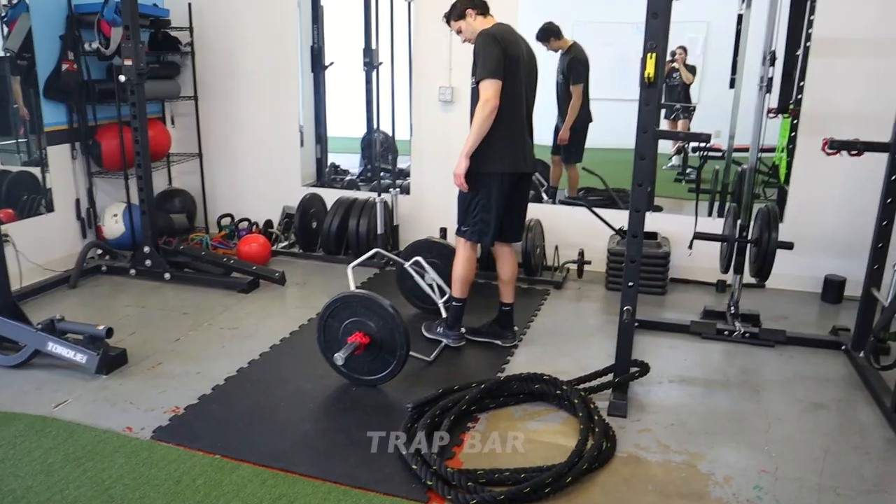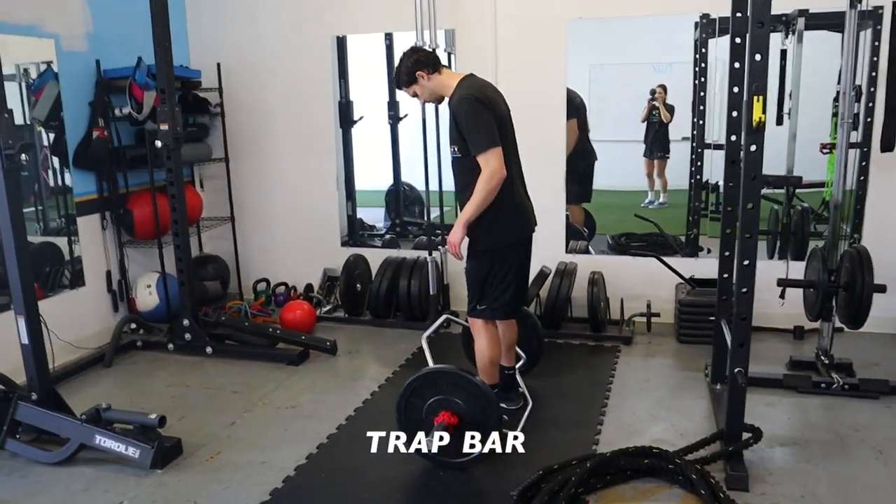We're filming while getting ready to leave this gym — we're moving to a new one. Starting next week, if you guys like those day-in-a-life videos, make sure you check back because we're going to be posting one showing the new gym. Make sure you subscribe to the channel and give it a thumbs up if you liked it.